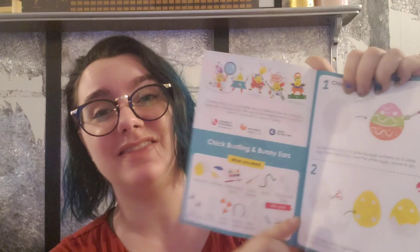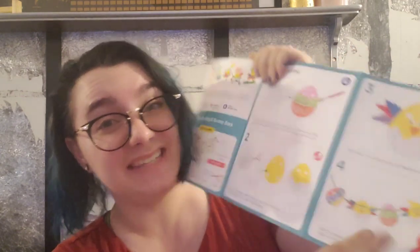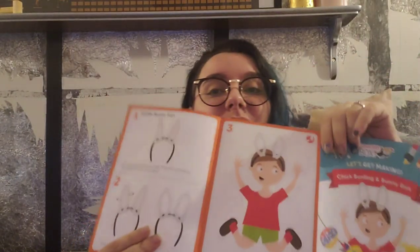Some of them have a lot of steps to them — things to practice cutting, coloring, and painting, stringing. And some of them are more simple, like this bunny headband.